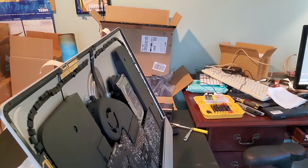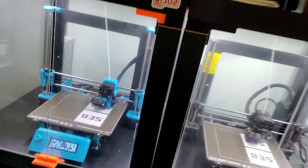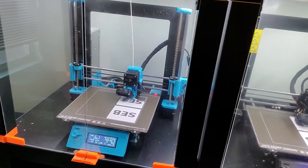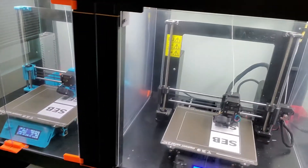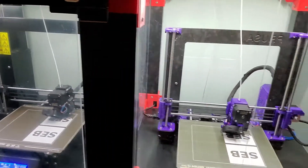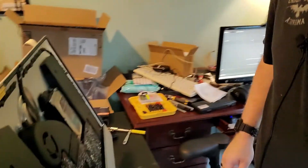If you hear buzzing in the background, that's actually my 3D printers. I'm doing a very large job where I'm printing some things for my son at WSU, so I've got all three printers running. Apparently they're going to be making like 150 of these boxes.